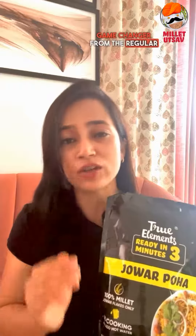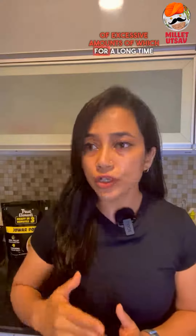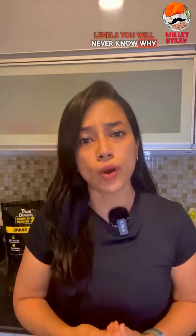The biggest game changer from the regular palm oil loaded alternatives — like this popular poha mix which is made with rice flakes and has palm oil as the second ingredient, and other ingredients like maltodextrin, in unknown quantities, consumption of excessive amounts of which for a long time can even result in a spike in your blood sugar levels — and you will never know why.